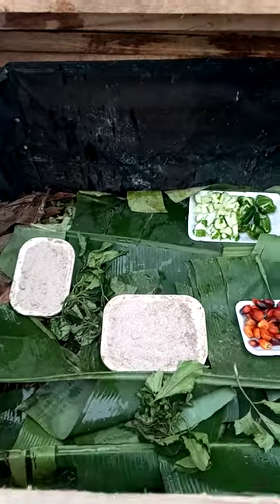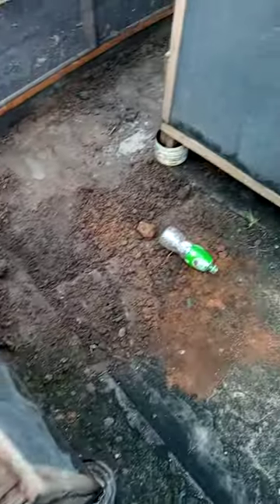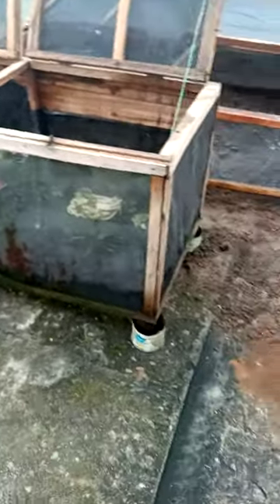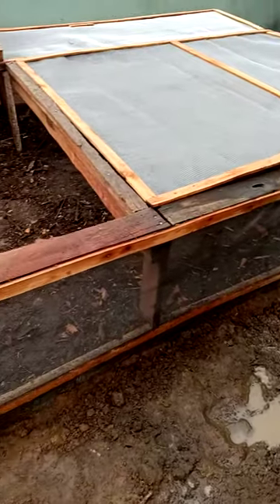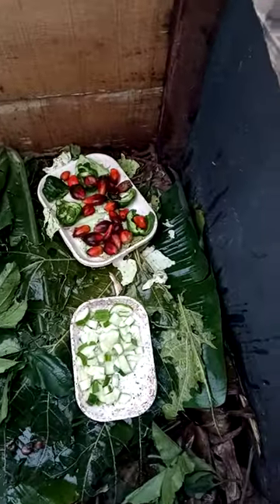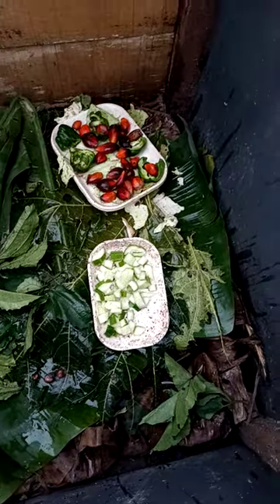This is the pen for the adult snails, while over here is the nursery for my baby snails. This is basically how we started with this small size, and we're progressing into a bigger one to house more snails because they're growing and multiplying. Here I have over 40 adults, while in this small place I have about 150 baby snails, so they need space to move around and grow well.